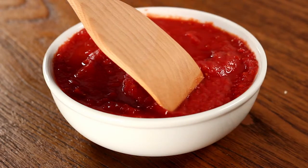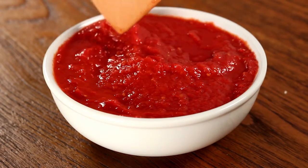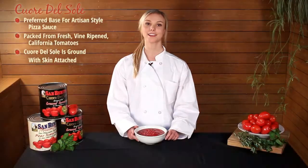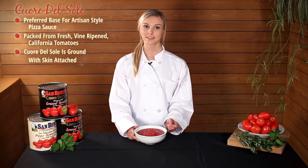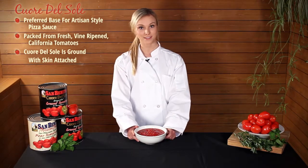The tomatoes are ground with the skin still attached. This gives the product the appearance of a homemade sauce. Additionally, the skin contains pectin, which adds thickness to the texture. The coarse texture is preferred by many chefs and customers alike.